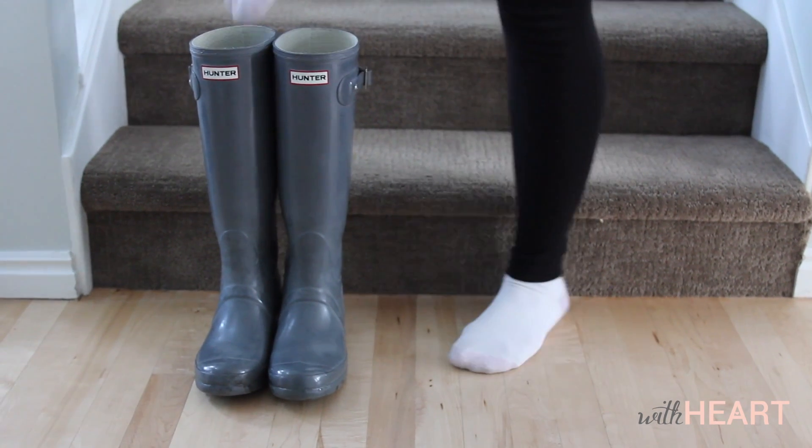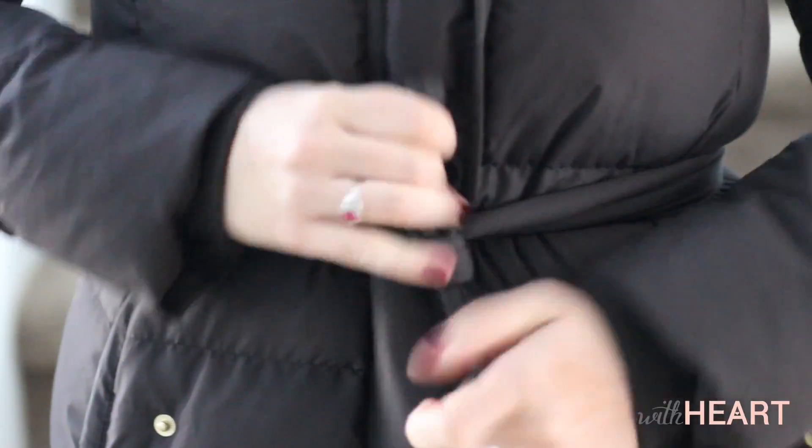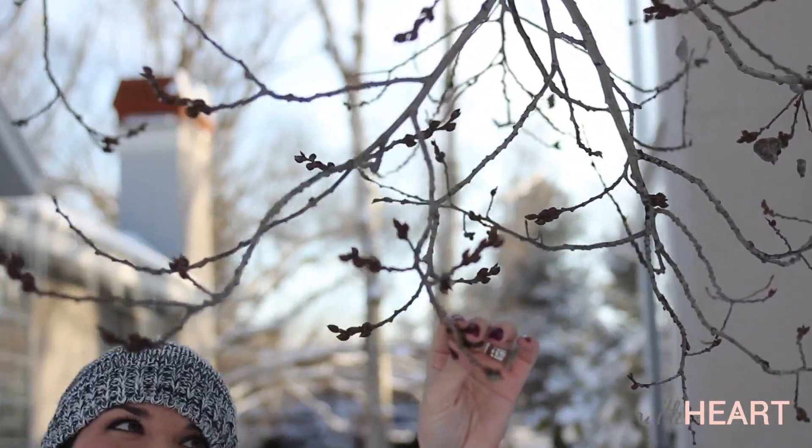So the first thing I need to do is head outside. I'm a big believer in using natural resources and what you have around you that's free to decorate with. So I've gone to my front yard and I'm going to cut down a few of these branches just on a tree in my front yard that all the leaves have fallen off of. And then we're going to use them inside our house.